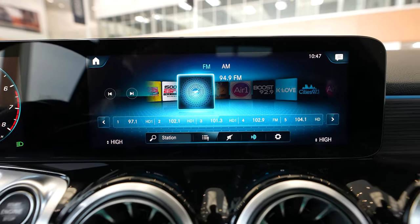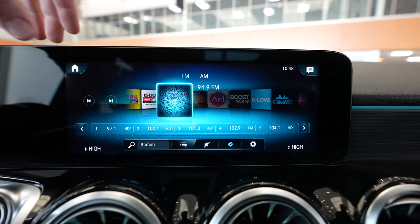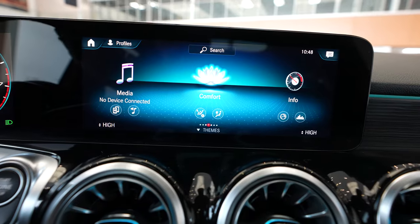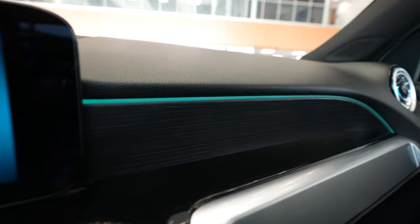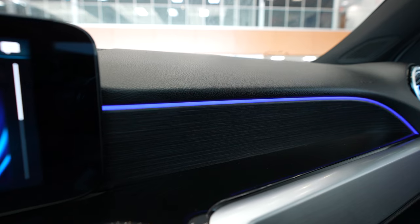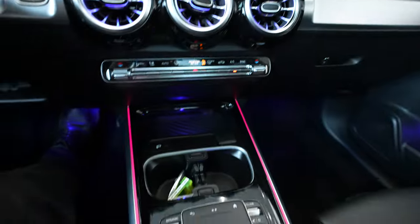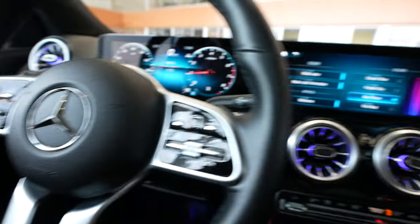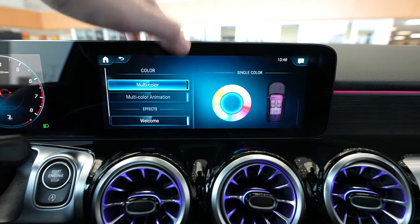Now our touchscreen is showing the radio. Backup camera is also available. You can use the touchscreen just like so using your finger or thumb. We've got our seat settings as well as ambient lighting that you can change and customize to your liking — just kind of walking through some of the different multi-colors. You'll see that ambient lighting all throughout the vehicle, and you can also just set a single color if you'd like or the multi-color.